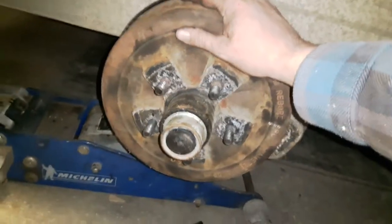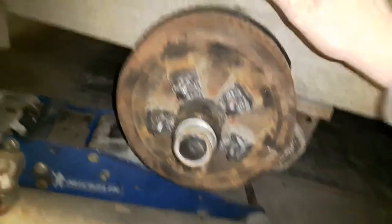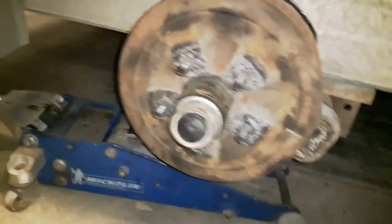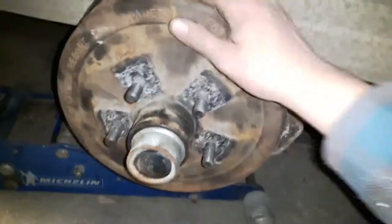Remember for next year when you do your brakes again: these Dexters are not self-adjusting. You've got to get in behind with a screwdriver and adjust them yourself. The adjusters are right in these little spaces here — you'll see there's an adjuster in there and you use the little teeth on them to adjust the brakes until they're just engaging.